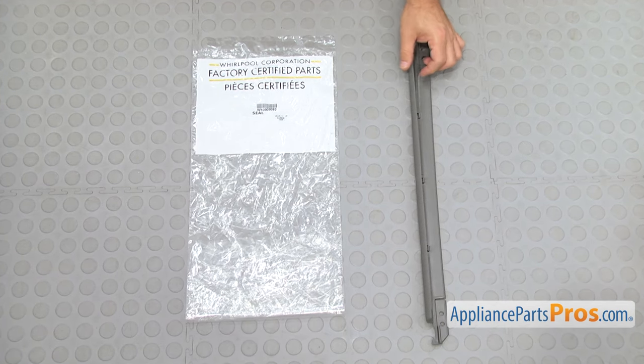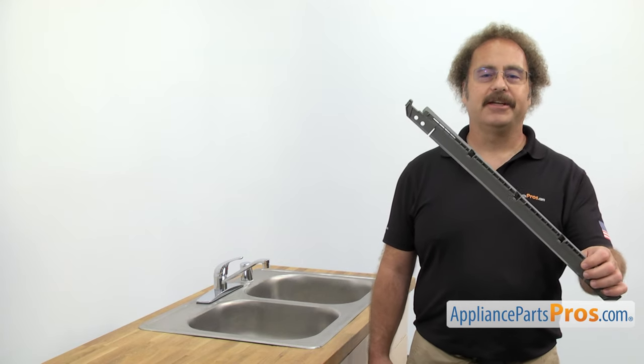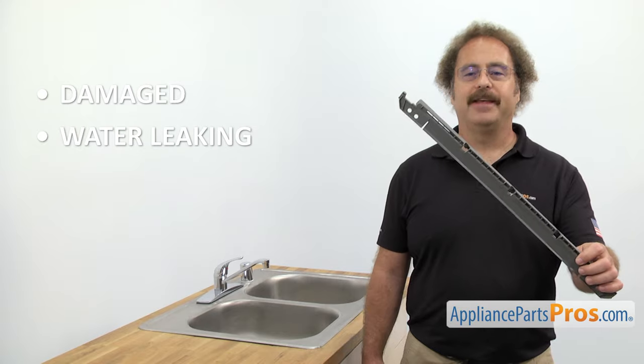When you open up the package you're going to get the new lower door seal. The lower door seal helps seal the lower part of the door. You may need to be changing it out if it's damaged and you're getting water leaking on the floor.